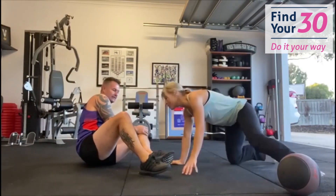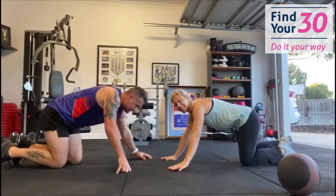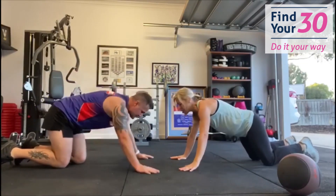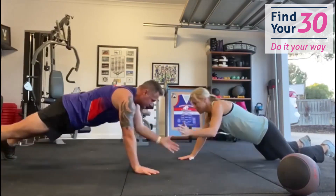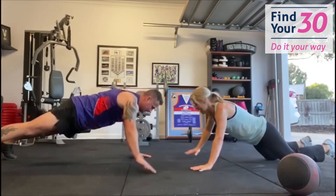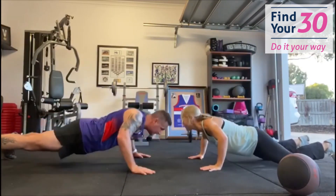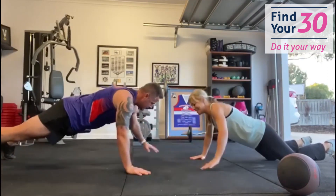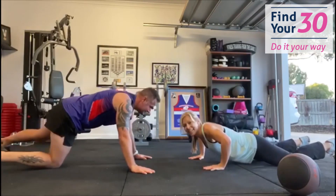And round the other way — coming into a push-up and a plank shoulder tap. One hand tap at a time. You can choose a knee option or stay on your toes. When you're ready — push-up, and remember don't crunch heads! One, two, three, four, five, six, seven, eight, nine, ten. That's it!